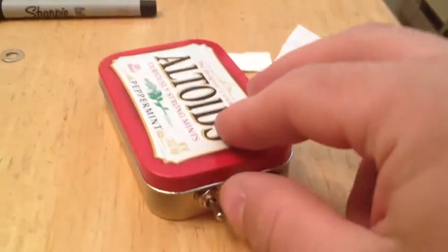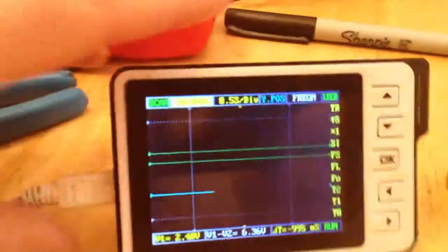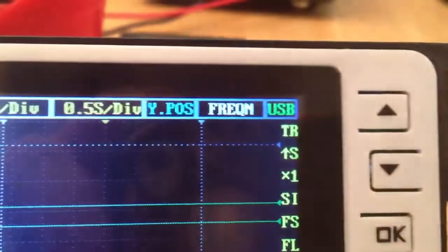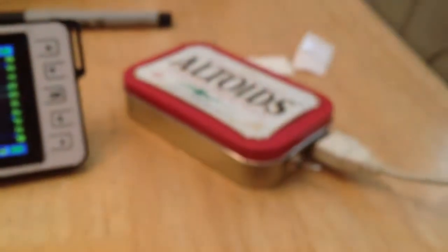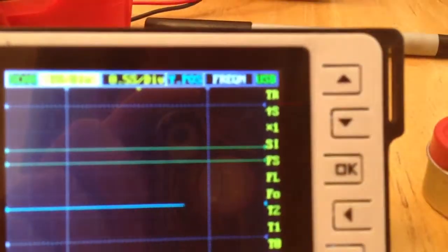This is the on/off switch — right now it's on, and I have it hooked up to my oscilloscope. If you look and see, right there it says USB. I'll turn it off, we'll go back just to show the battery, then turn it on, and it'll say USB.